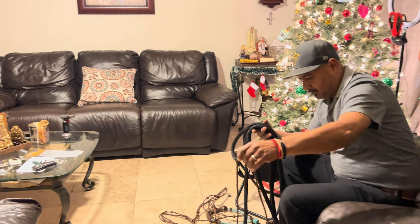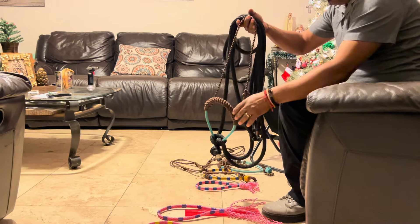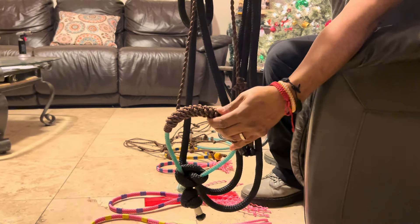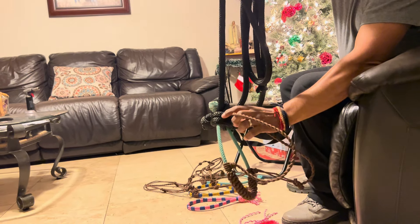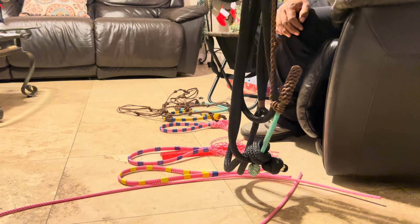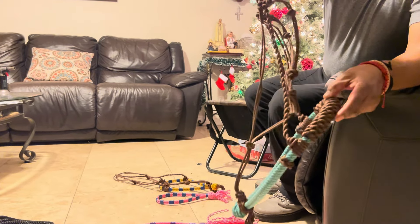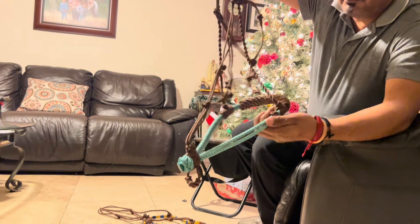Before we start, I'm going to show you some of the stuff we have available. This is a training bosal with reins — some of the stuff that we work with and do for clients. It's very sturdy, very hard and tough, and the back is easily adjusted. I usually make these bosals from 24 to 26 inches. Now I'm going to move on to the hackamore I'm doing today — this is the end result, but today I'm just doing the bosal with the two-strand rope.